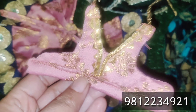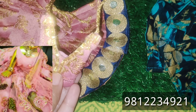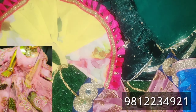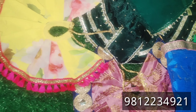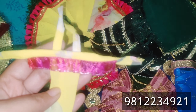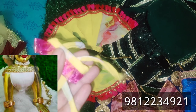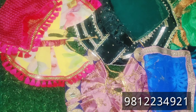Look, this is another color Pushaak I have ready. This blouse is so beautiful. This look is very pretty — you can see how beautiful it will look. This is a yellow and pink color, and it's an off-shoulder style. You can see how it will look.